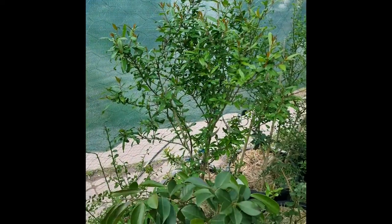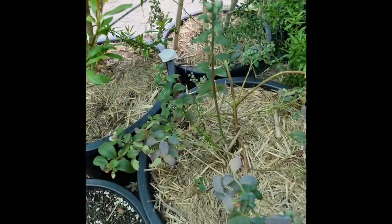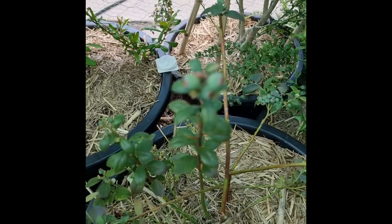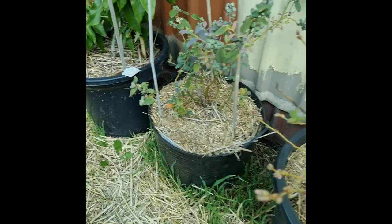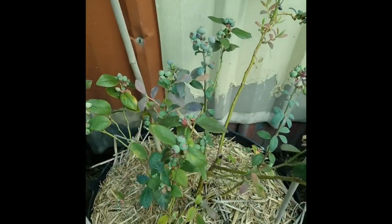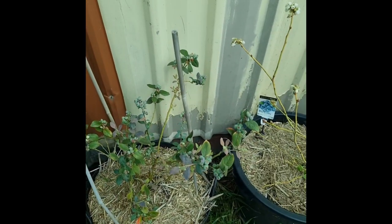Pomegranate, Ben-Hur variety — one of the largest varieties. Beautiful blueberries — not yet ripe. When they do get ripe, the birds get them, so you've got to compete on the blueberries. If you've got to feed nature and yourself — I could net everything up, but it would just look out of place.